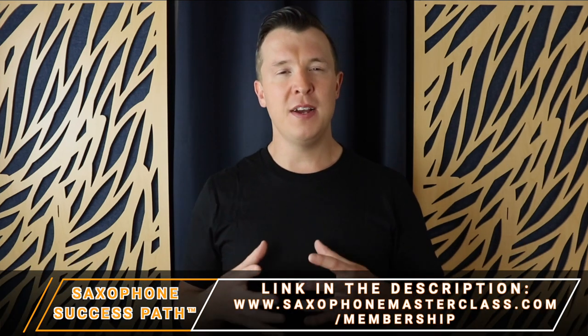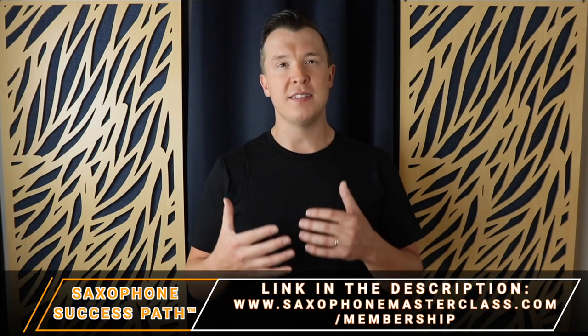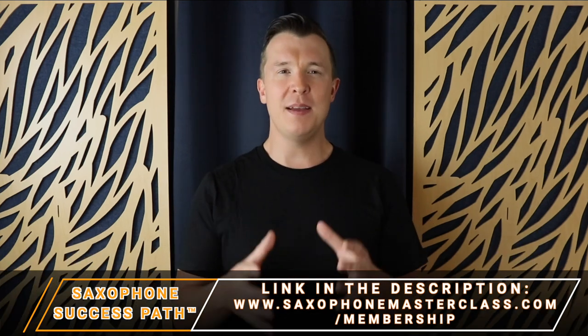We only open a few times a year, but if you go to the website, you'll see when we're open for enrollments next and you can join the waiting list to be the first to know when the Saxophone Masterclass membership is open. In the meantime, I really hope you enjoyed today's lesson and happy playing.